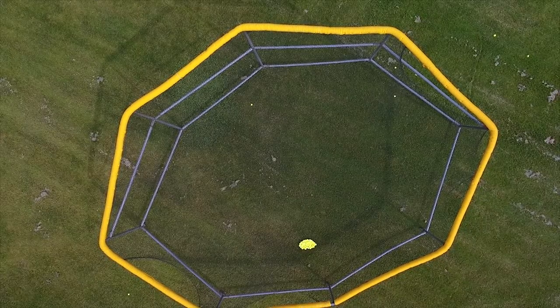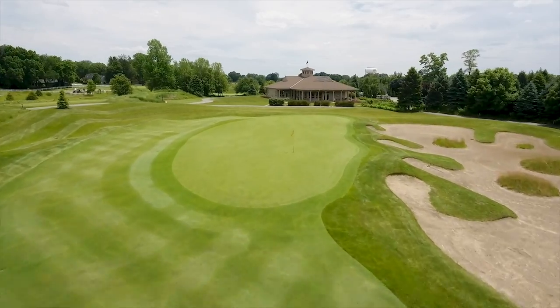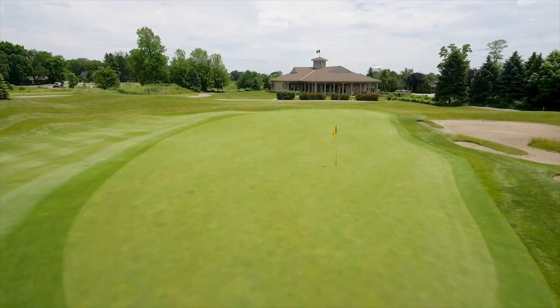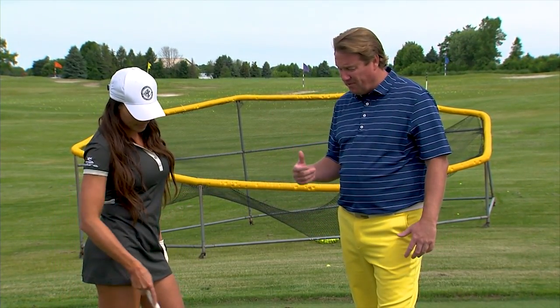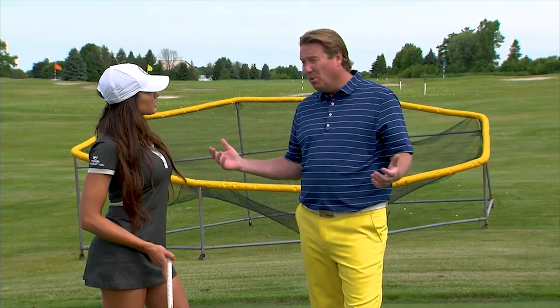We've got a big one for you right here, because when you get on some of these Pete Dye golf courses you get around these greens with some tough pins and you've got to have a shot. We had it yesterday when we shot 18 holes — you have to be able to stop the ball quickly on the green, and it's tough to do. When you play in these NCAA events they put pins in brutal places. If you miss the green on the wrong side, you've got trouble.